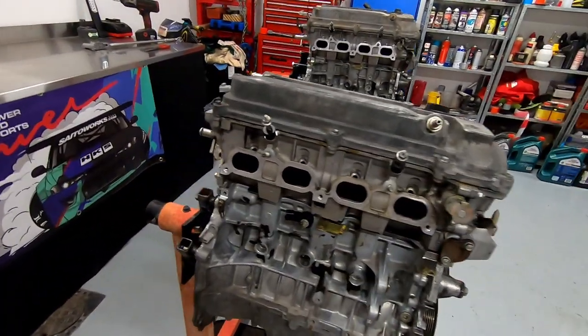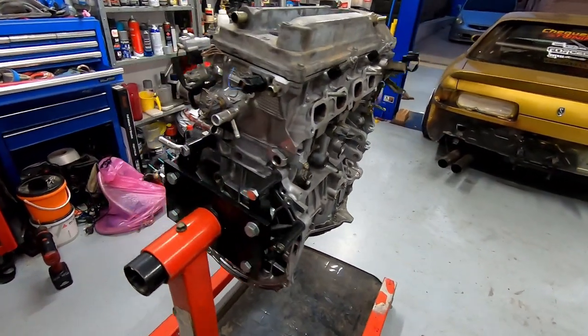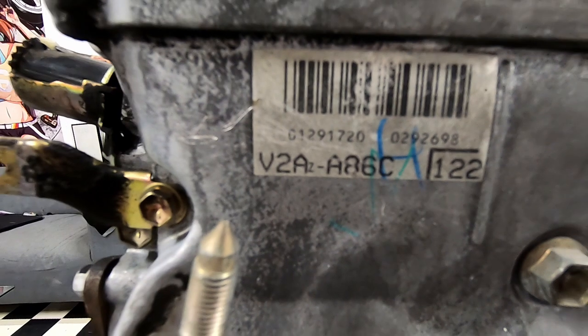But what parts are actually different? We're gonna start at the top of the motor and work our way down the cylinder head to the front of the motor and finally onto the rotating assembly. We'll also measure the cylinder head volume and take a look at the blocks in detail.